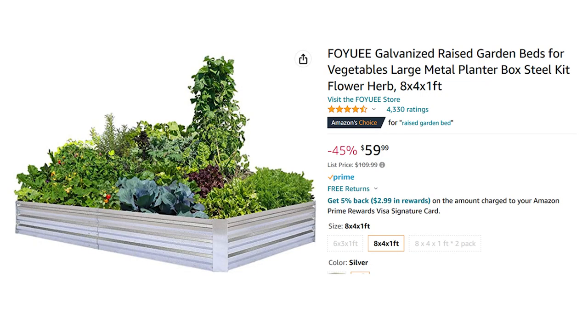That was maybe 20 years ago, and it came at a cost. Now on Amazon I noticed you can get one made out of galvanized metal, which is a great idea — but it's $60 and only an 8 by 4 feet bed. If you want more than one bed, that could get pretty expensive.